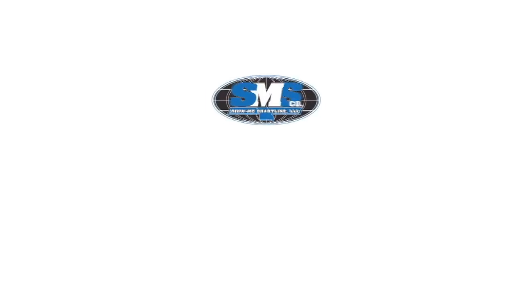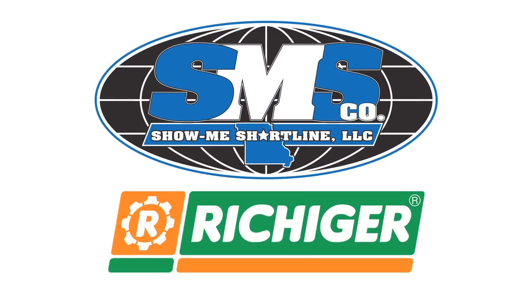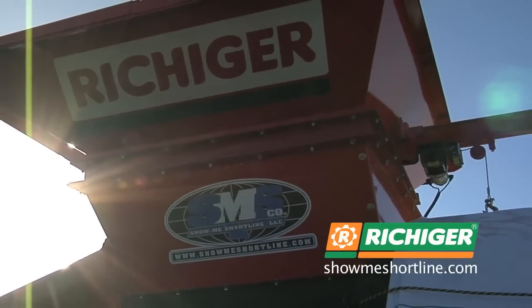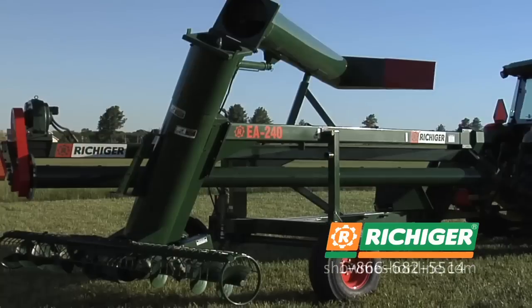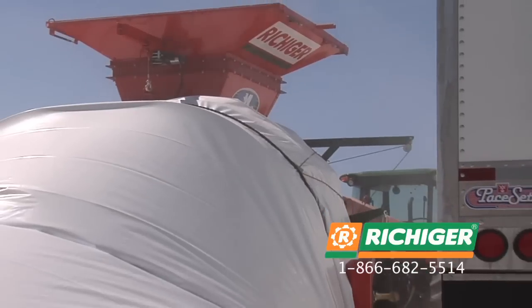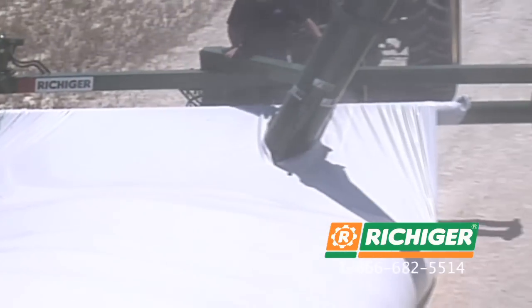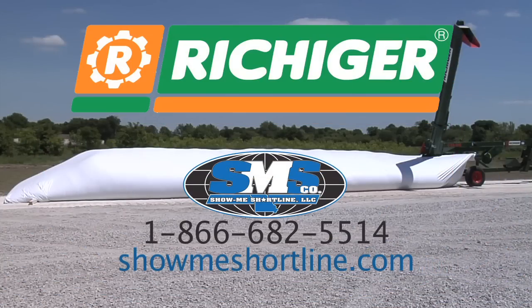The Weed of the Week, brought to you by Show Me Shortline and the Richiger Flexigrain Storage System. Affordable, flexible storage is here — the Richiger R-Series bagger and unloader from Show Me Shortline. Maximize your profits with adaptable storage and management. Reduce storage costs and gain a competitive edge by selling at the right time. Visit us online at showmeshortline.com.